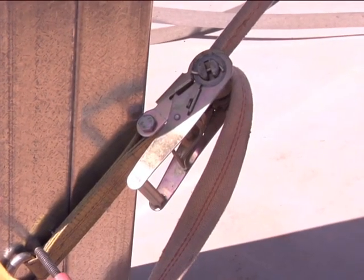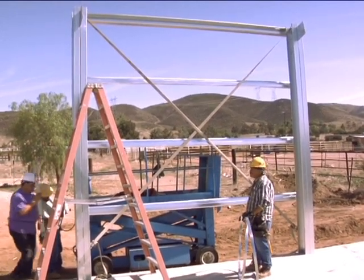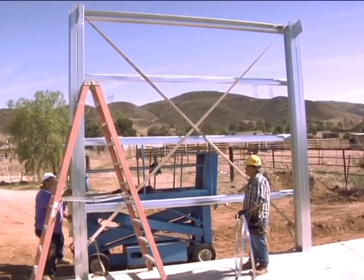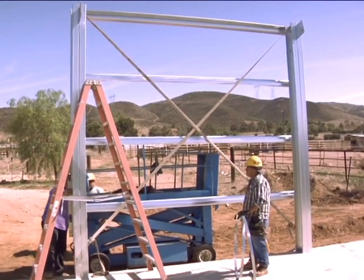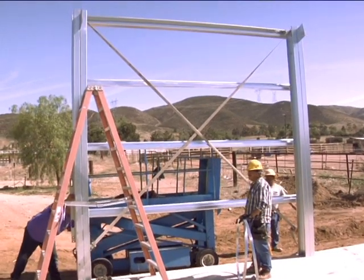After installing all girts, attach two ratchet straps to the top of the columns, forming an X to hold the bay perfectly square and ensuring both columns are plumb. This will also ensure that the bay remains plumb while installing X bracing.